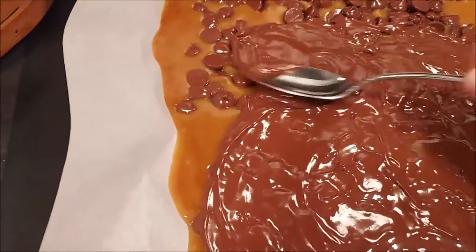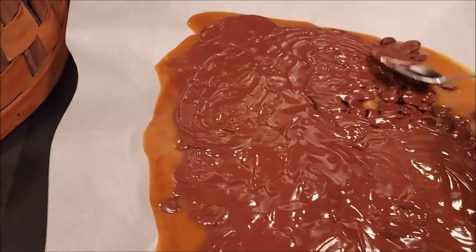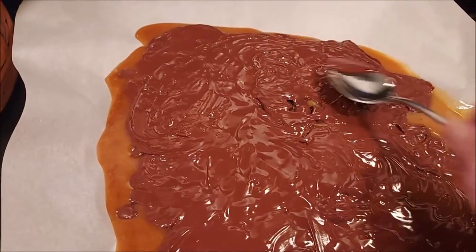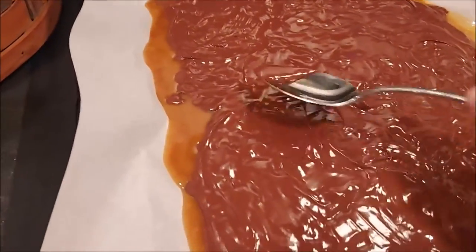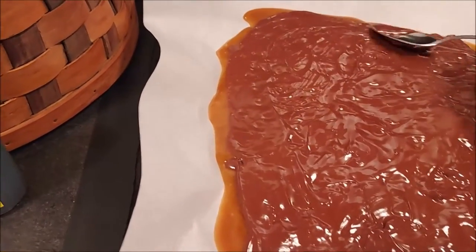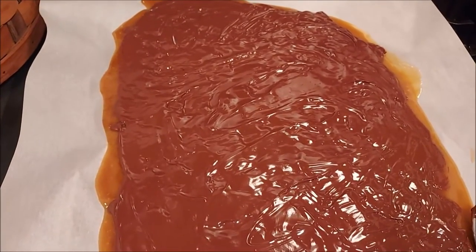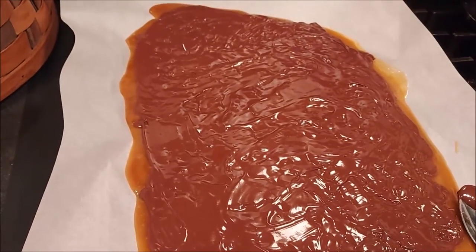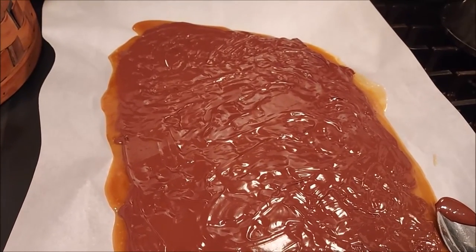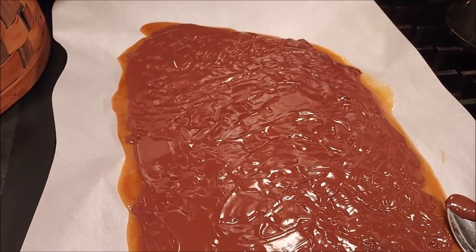We are just spreading the chocolate evenly over the top. I'm going to leave it plain because I have some people on my cookie list that can't have nuts. But if you wanted to, you could put some chopped nuts on top, and now would be the time while the chocolate is melted. I'm going to put this in the refrigerator for an hour or two, then everything should be nice and firm and I'll be able to break it up into pieces. I'll store this in the refrigerator until I'm ready to put my cookie baskets together.